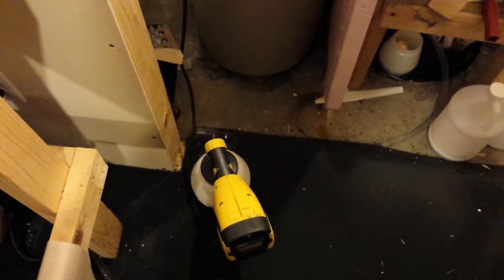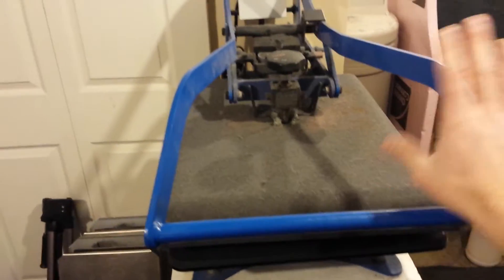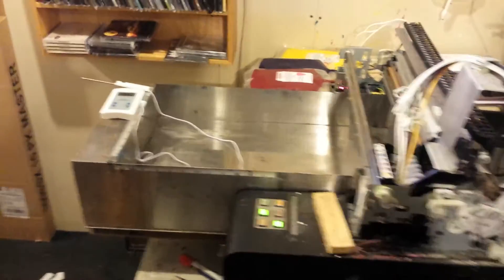Again, just showing how tight it is — I turn around and here's my water softener. I'm in the basement, there's my furnace, and right here is where I set up to do my pre-treating. The first thing I've got to do when printing on black shirts is pre-treat them. I use my Wagner sprayer to spray pre-treat on the shirt, and then I walk over to the heat press to press the pre-treat into the shirt.